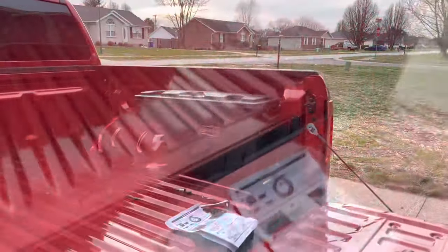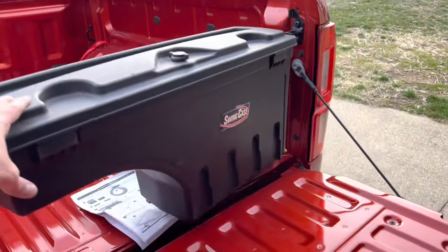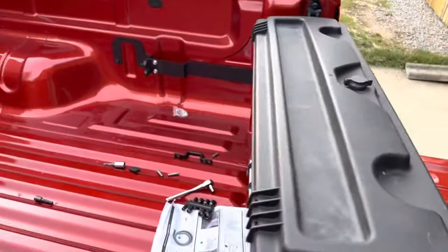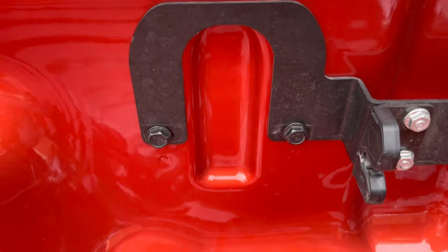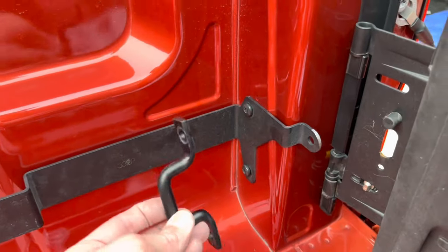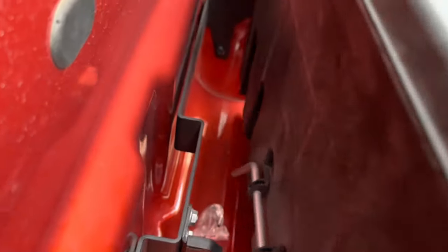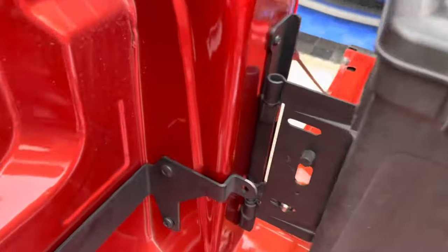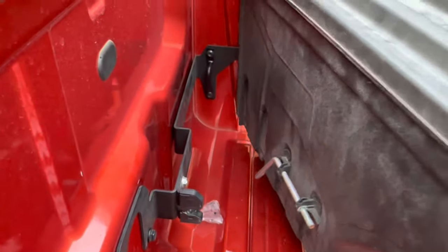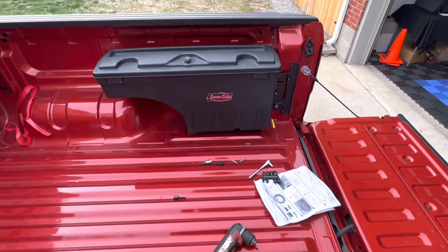I have the swing case here — it swings open like this so you can get in and out and get things out of it. These two bolts go into the already pre-drilled holes, and the two Torx head screws are from the hook. I'm going to go ahead and put this back on because I think it can go on there with it closed — and yes, just as I suspected, it goes on there just fine and closes.